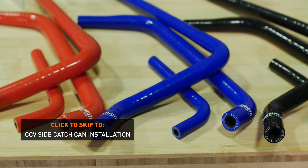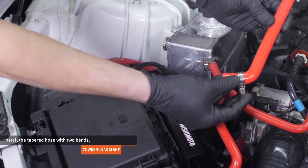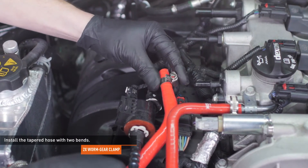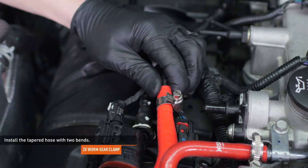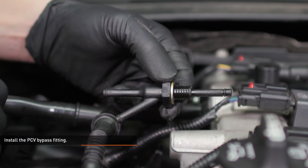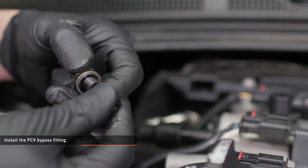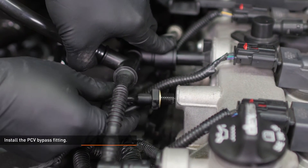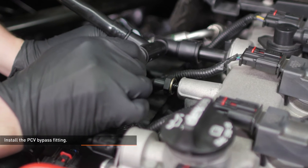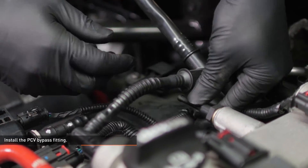Locate the tapered hose in your kit with two bends. Install a worm gear clamp over the wider end and slip it over the fitting marked out on the catch can. Lead the tapered end under the emissions hose and slip a worm gear clamp over this end. Now locate the double barbed hose fitting in your kit and install it to the tapered end of the hose. Remove the PCV plug from the side of the valve cover and install the PCV bypass fitting. This fitting is sealed by a small o-ring at the end — take care to avoid damaging this seal. Lubricate the o-ring with fresh engine oil and insert it into the valve cover. Lift up on the CCV lines as you thread the fitting in and take your time. Snug the fitting to the valve cover.